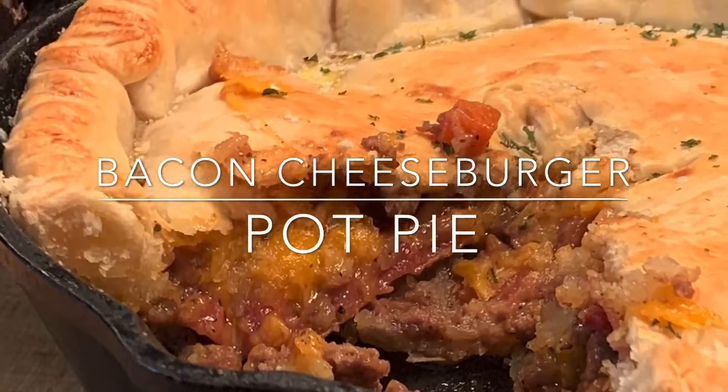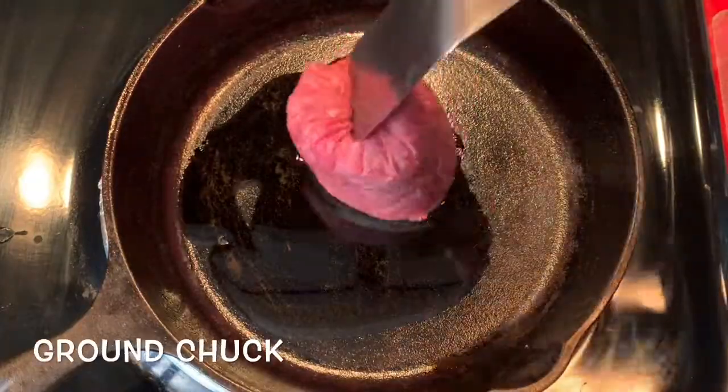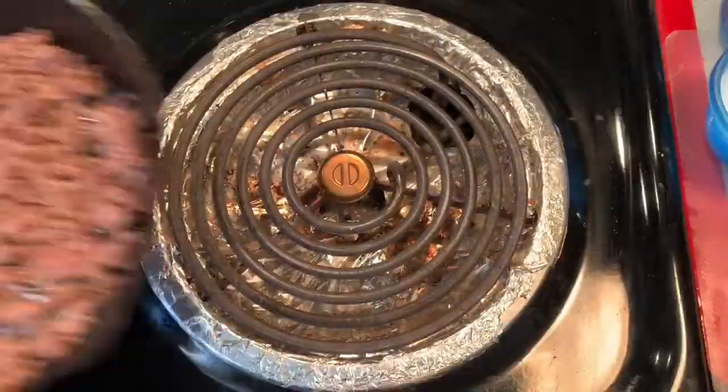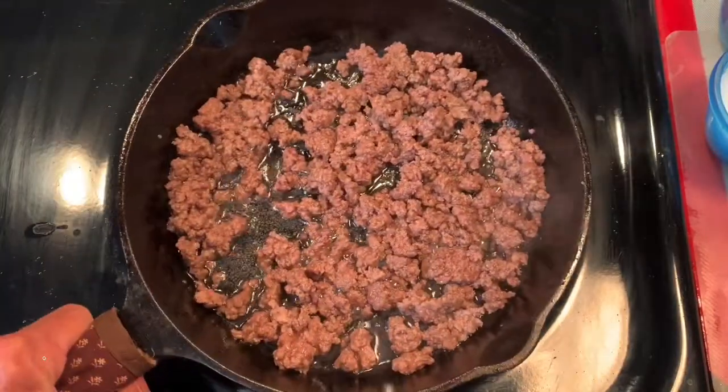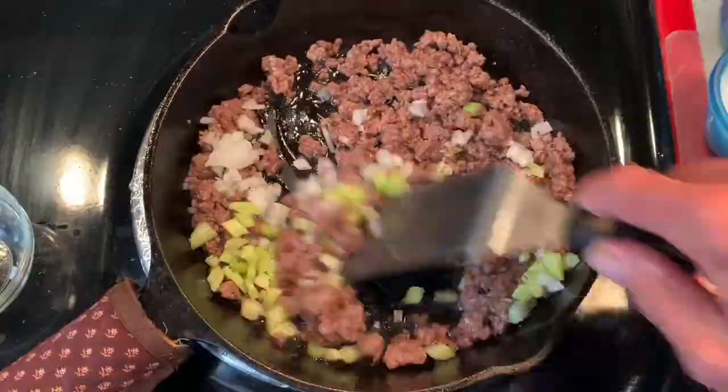Hey y'all, today I've got for you bacon cheeseburger pot pie. In a skillet, add some oil and your ground chuck and cook until all the pink is out. You want to drain all but two tablespoons, return it to the stove, add your onions and your celery, and cook about five minutes until soft.